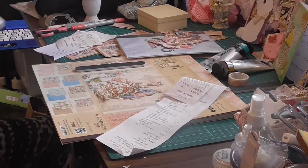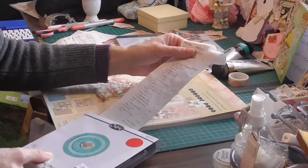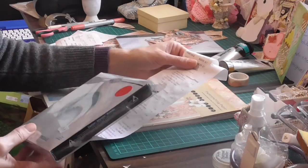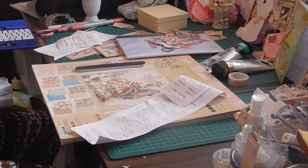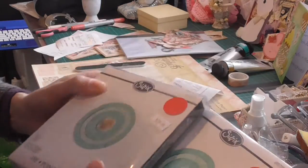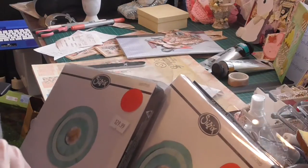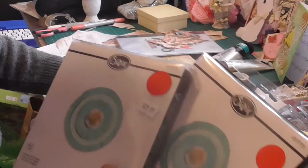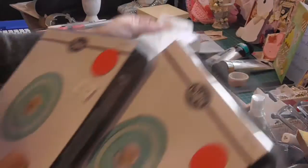The next thing I got was Sizzix Big Die Flower 3D Fringed by Aline Hull, and I got two of them. Because they were a ridiculous - I repeat - they were ridiculous red dot specials. They were $29.99 Australian, which is about $20 US, and I got them for a ridiculous $1.50 US which is $3 Australian. I got two of them for $6.00.